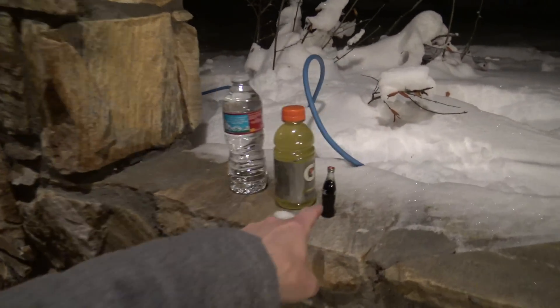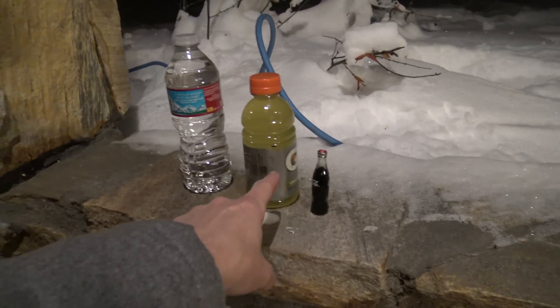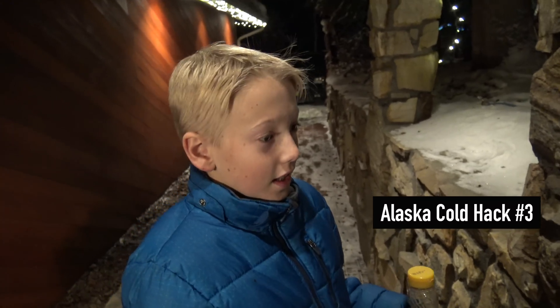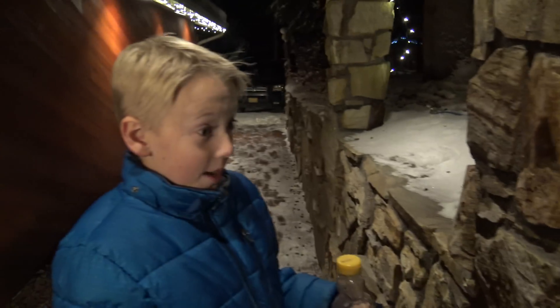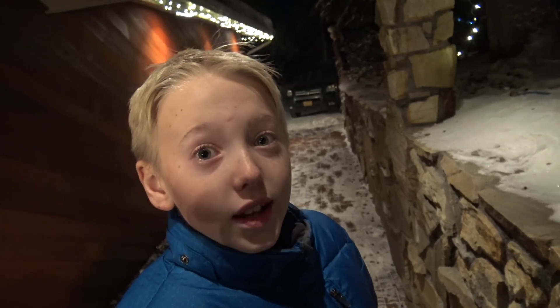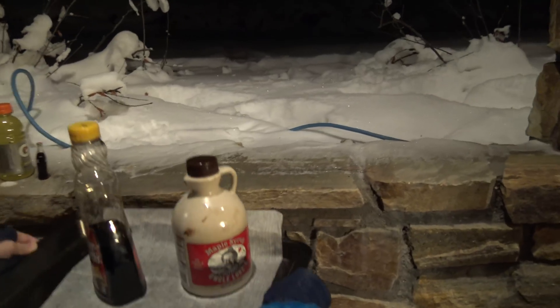This is what Lincoln's working on. He put out a mini Coca-Cola, a Gatorade, and a water bottle outside. What's your thinking? Awesomeness. They're gonna sit out here overnight and freeze. The Coca-Cola one is gonna crack, the Gatorade will freeze, the water will freeze, and it will have lots of ice around it. That sounds awesome!